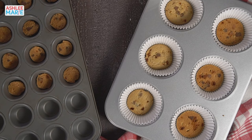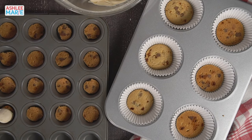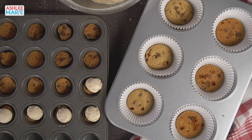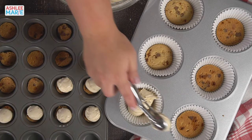I'm using a mini cookie scoop — a number 60 — to portion the cheesecake mixture, but you don't have to. You can just use a normal spoon. I just like to make sure I'm getting things as even as possible, and this was the easiest way to go. I'm doing one number 60 scoop over the minis but multiple scoops on the larger ones — about three scoops — because the big ones are about three times the size of the smaller bite-sized ones.